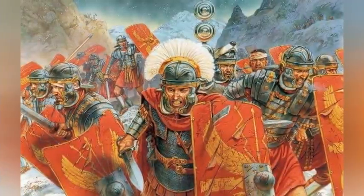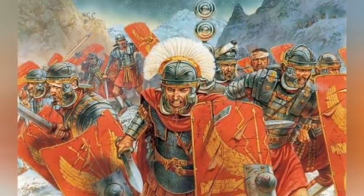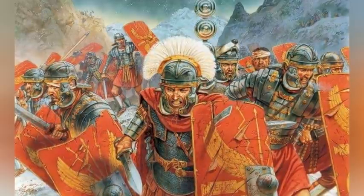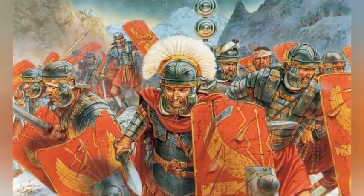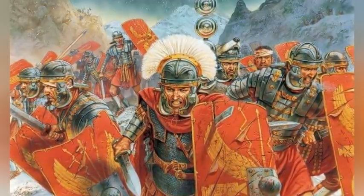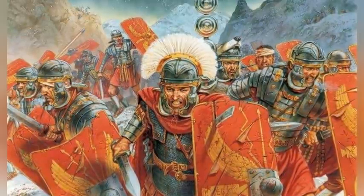Sulla was elected consul in 88 BC and given command of a war against King Mithridates of Pontus. Marius engineered the enactment of a law that stripped the command from Sulla and gave it to Marius instead. In response, Sulla informed his legions that if Marius was commander, he would use his own legions and not Sulla's men. That would deprive them of the rich rewards they had expected in the form of booty from a successful war against Pontus. With their financial interests threatened, the legions supported Sulla when he marched on Rome to seize power.